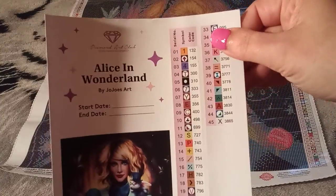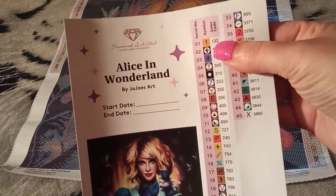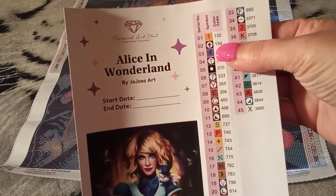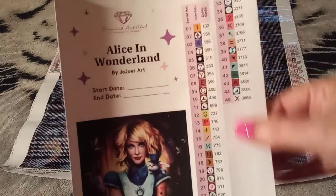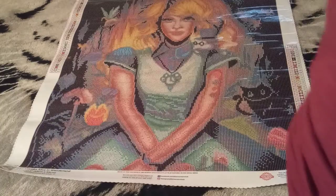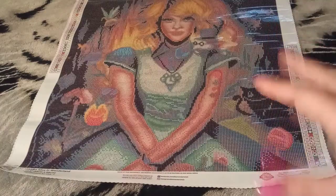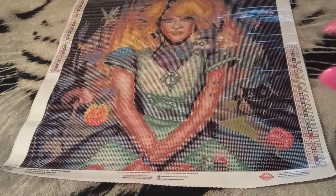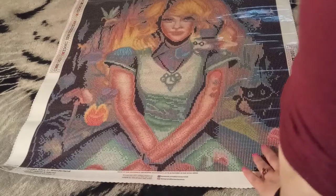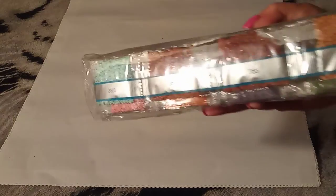We have a round 52 by 59 with ABs. We have 132 as an AB. In Diamond Art Club, anything under 150 is going to be your AB. If you are new and you do not know what an AB is — an AB is a drill with a special iridescent coating on it that makes it sparkle and shine just a little bit more.